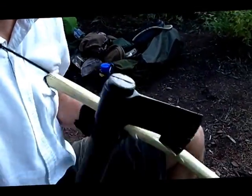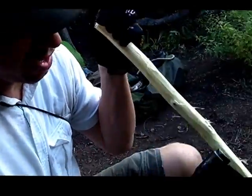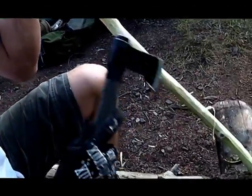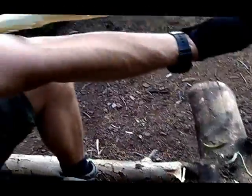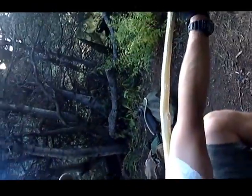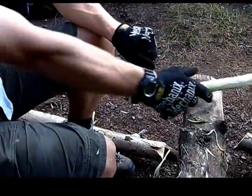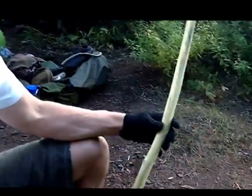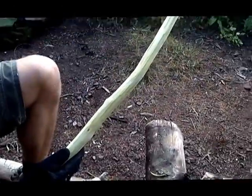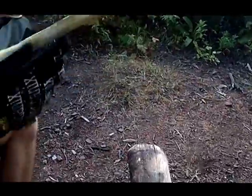I stripped the bark off the bow that I cut earlier, just shaved it down. You can see it's obviously very very green. This is my arm length, beyond my arm length, so that I can run this bow with big arcs. There's just a little bit of bend in it so the thing will run. I might chop it off right about here.